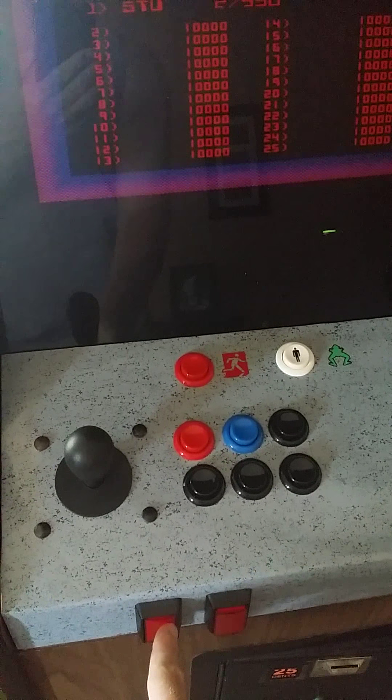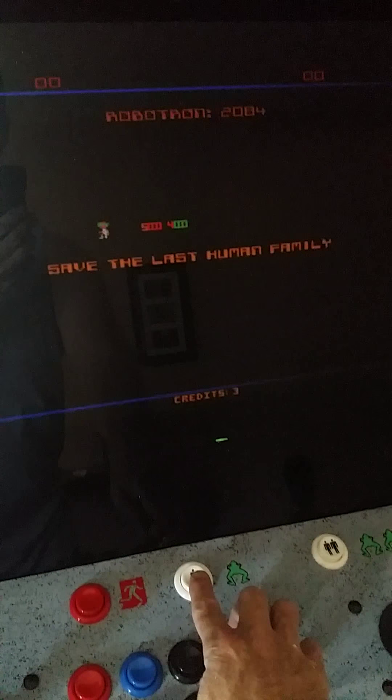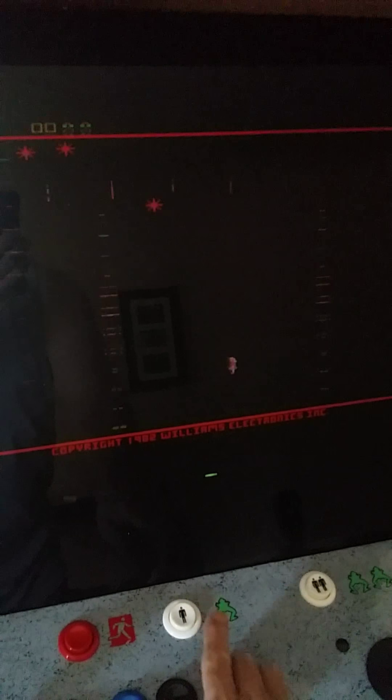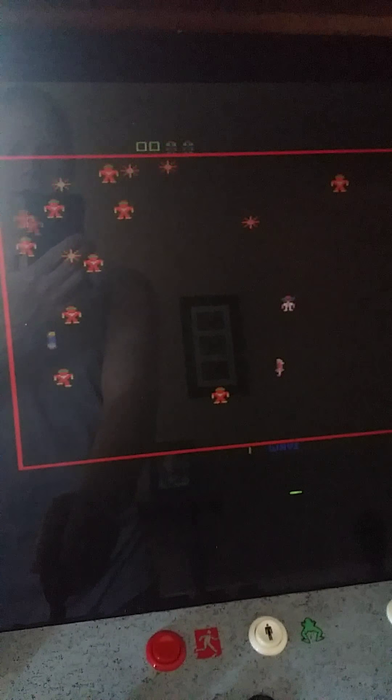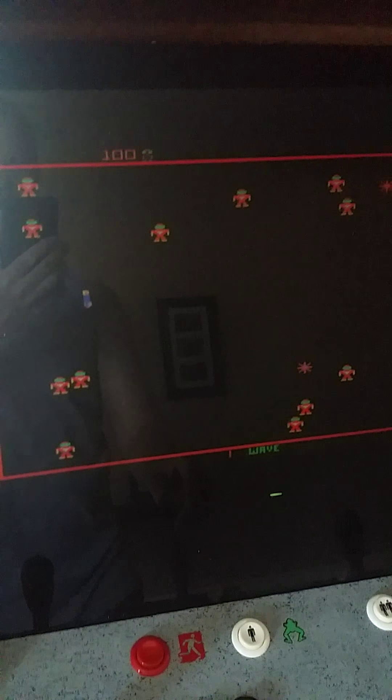Add a quarter or two and start. And then if you're like me at Robotron, probably die instantly. And there you have it.